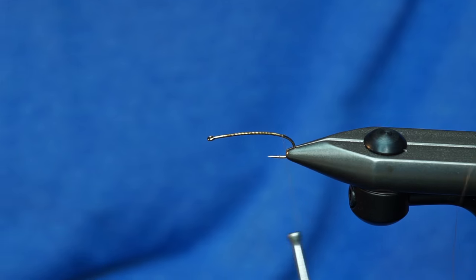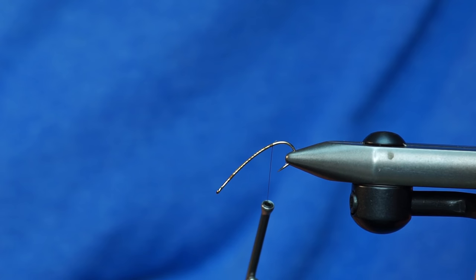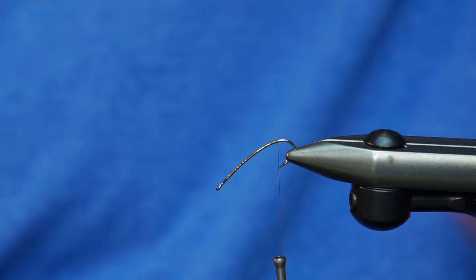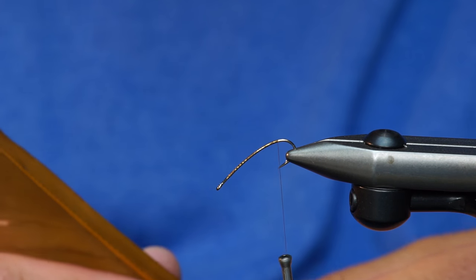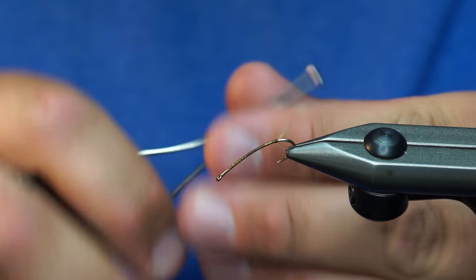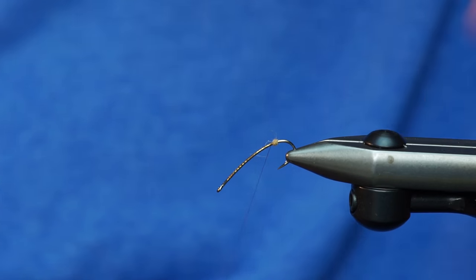Because I'm going to tie in the tail kind of on the curve, I'm going to take my hook and bend or put it down in the vise. And that's about where I'm going to tie my tail in. One main difference between this fly and a stimulator is I'm going to use a biot for the tail. I'm going to take a little pinch of dubbing and put that right here at the back, and that's what I'm going to use to separate my biot tails.